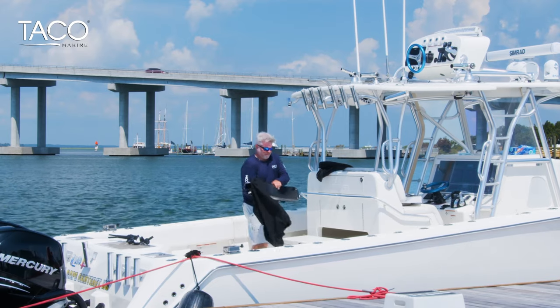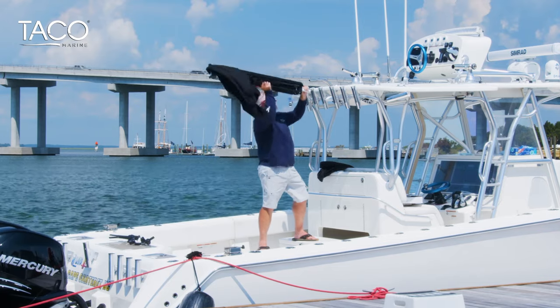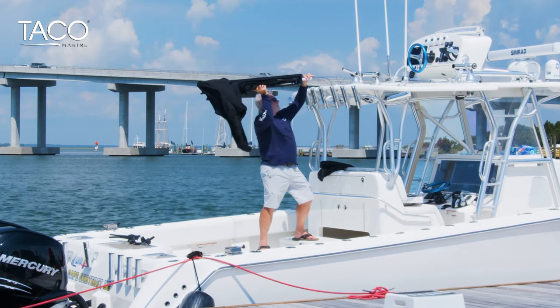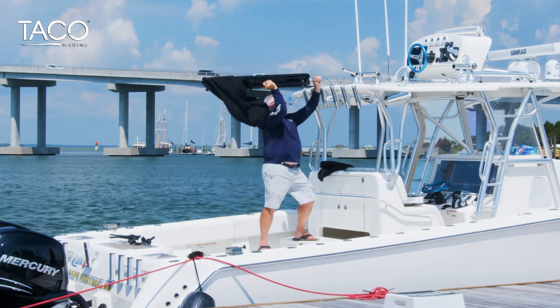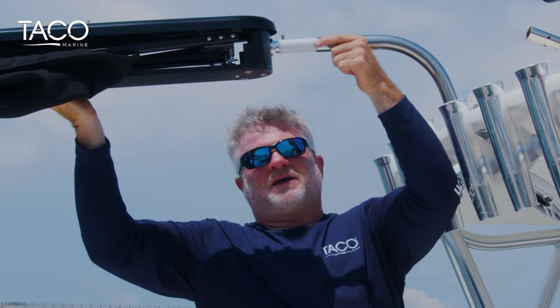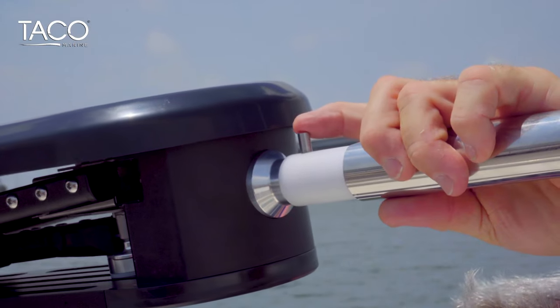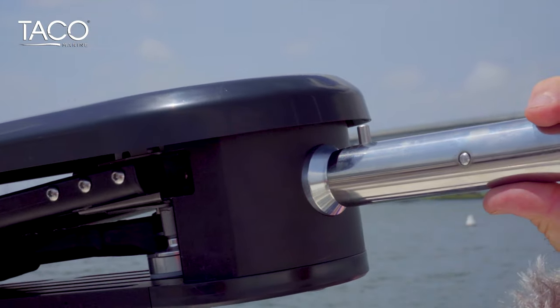Shade Fin is ready to attach and provide shadow in seconds. When sliding the Shade Fin into the fixed rod holder mount, you need to depress the locking pin, slide it in place, and the guide pin will slide right in, lock in place, and you're ready to deploy the Shade Fin.